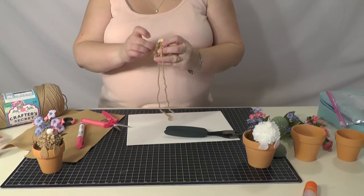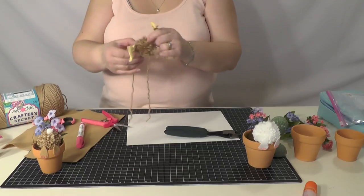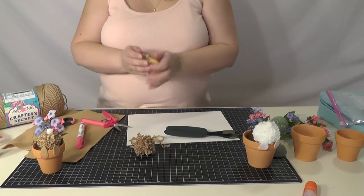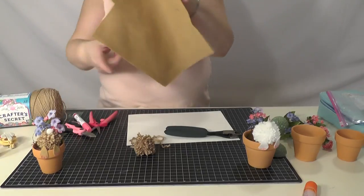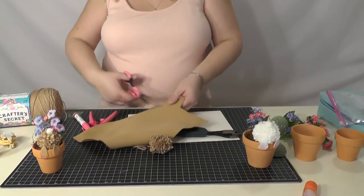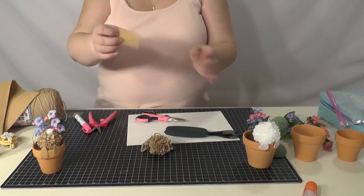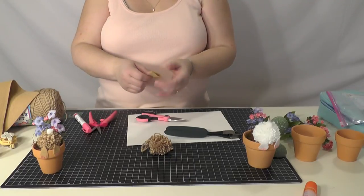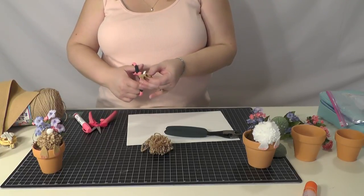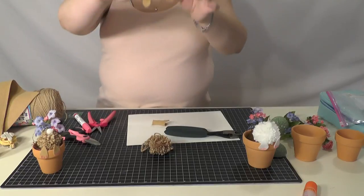Take the pom-pom off and set it to the side for just a minute. Now I'm going to cut out the rabbit's feet — I've just been using felt. Cut off a big enough piece to get two bunny feet. What I've been doing is taking a rectangle, folding it in half, and doing the bunny's feet freehand. Think about a teardrop kind of shape — so you have two little paws.